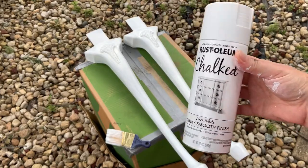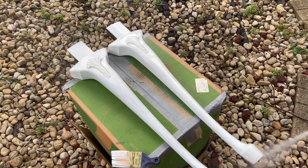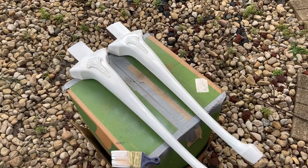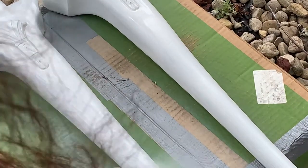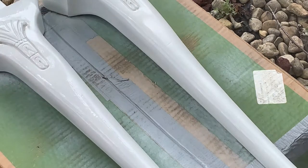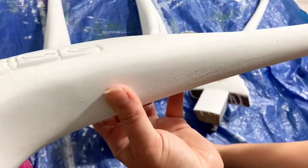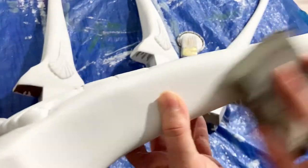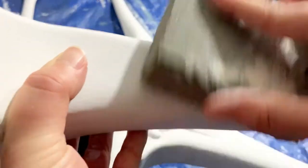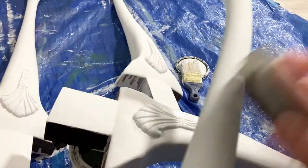Rust-Oleum also makes the same paint in a spray can. The only downside is it takes about four coats of spray paint compared to two coats of the regular brush-on paint, but I like this option a lot — especially for chairs, which I always spray paint with the chalked paint. Here I'm using a high-grit sanding block to sand the legs of the table, just to remove any lines, water spots, or drips and get it nice and smooth.